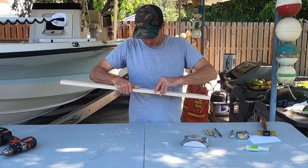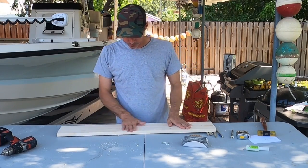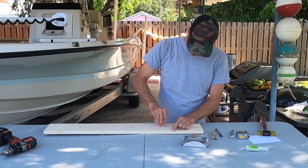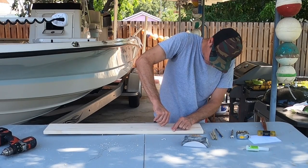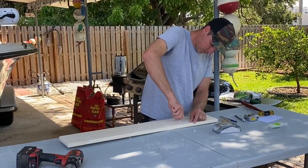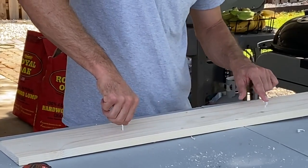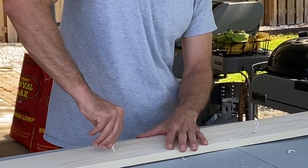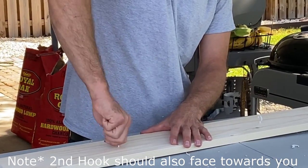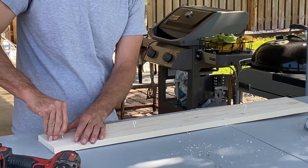We're going to drill a little bit and then put our hooks in. The first hook points towards you. The second one is going to point away from you towards the top of the board. And then the third one is going to point towards the end of the board.